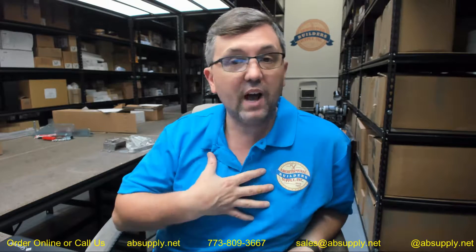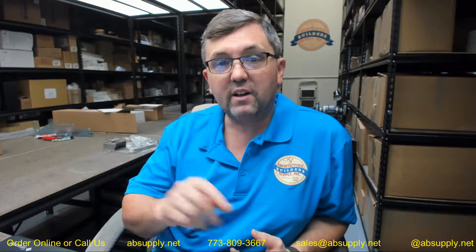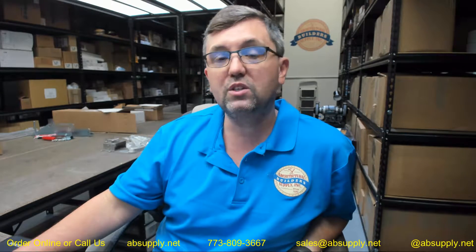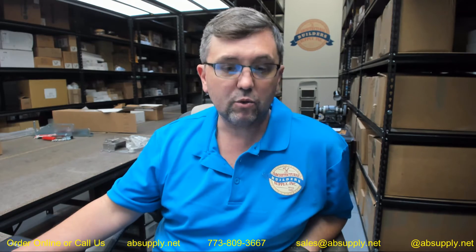Hager continues to evolve their line and has been for decades. They have a very loyal following — not just distributors, but customers themselves. You might have a situation where a customer says 'Hager, no substitute — that is the brand I want.' Finally, there is a link below this video to the manufacturer's page where you can pull up all the Hager products we sell, a link to the manufacturer's website, and a link to the full product catalog. Any questions on the Hager RC round corner BB ball bearing 1542, 3.5 by 3.5 in stainless steel, or any other Hager product, please feel free to reach out to us. Thank you.